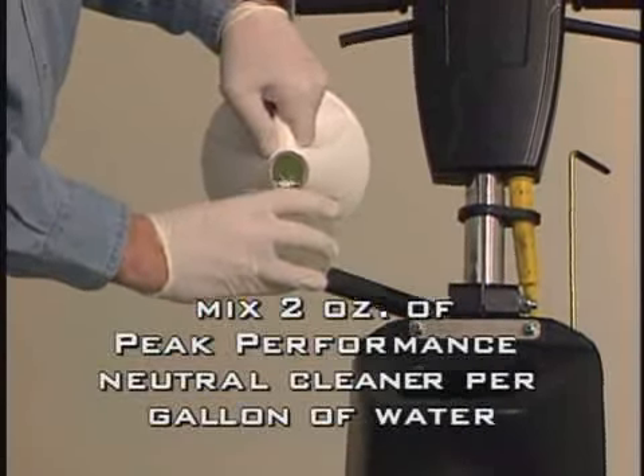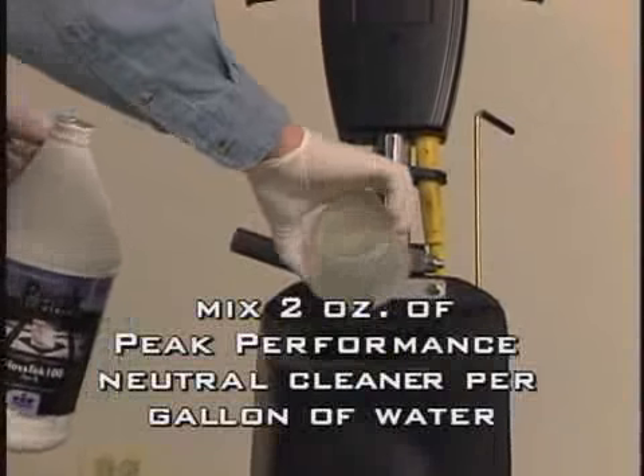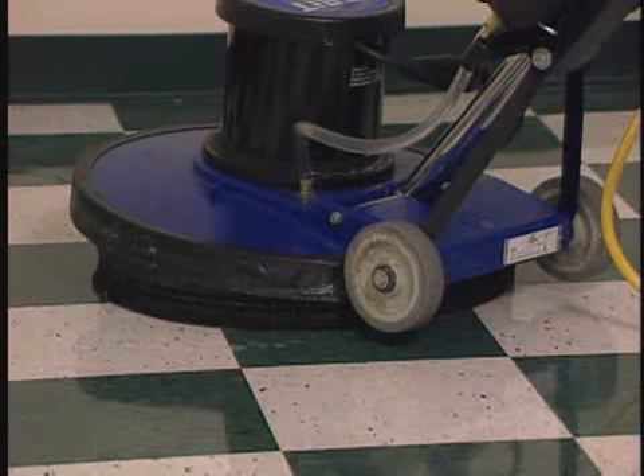Step 4. Dilute the Peak Performance Neutral Cleaner to 2 ounces per gallon of water and add to the solution tank of the machine. Make sure some solution is on the floor prior to starting the floor machine.